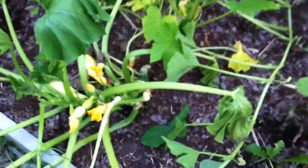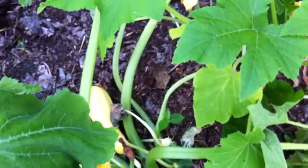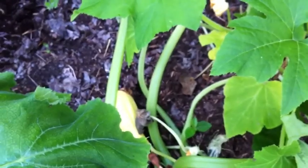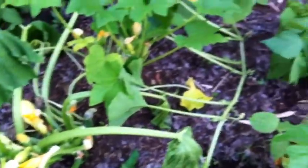Alright guys, see this lovely squash plant here? It's got squash right there. It was doing really good, but I noticed the leaves. See how they're wilting?